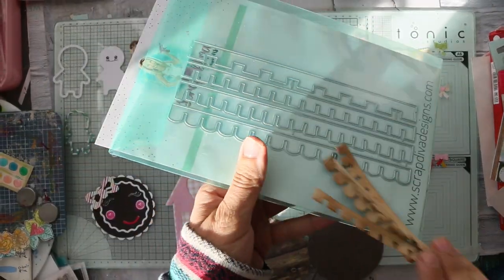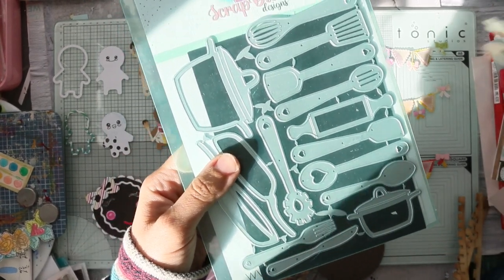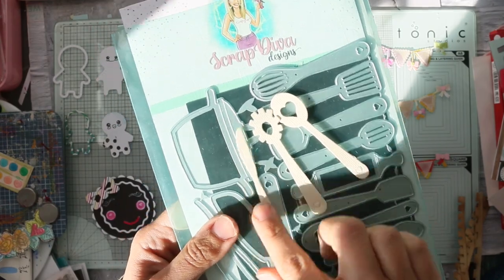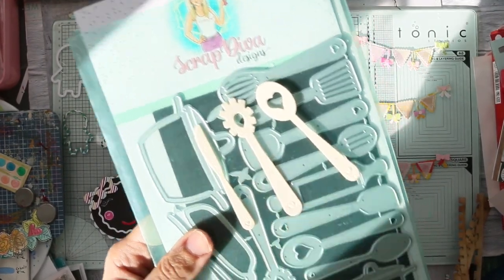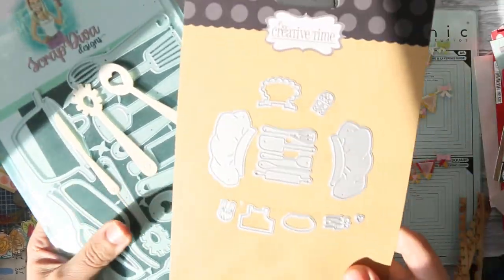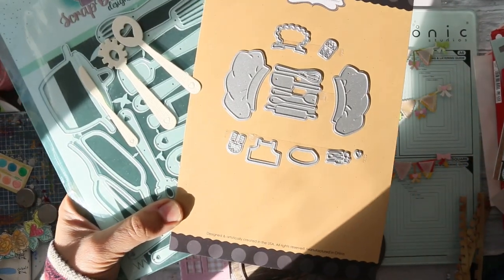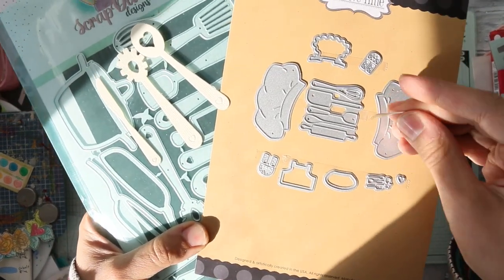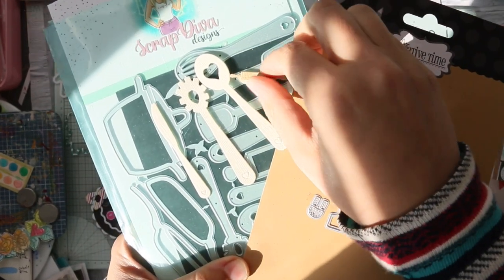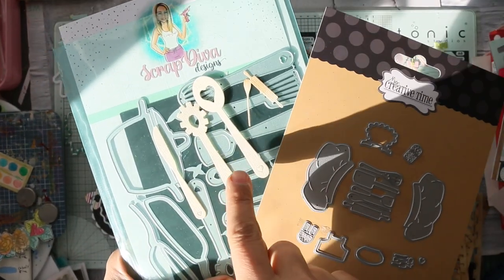Let me show you the second die — the kitchen utensils. I just die-cut a few to try to see the difference between this die and my My Creative Time die. I just wanted to see the size difference. Look at the difference — I really wanted to have different sizes, and I'm really happy with the scale. I think I need just a middle size.